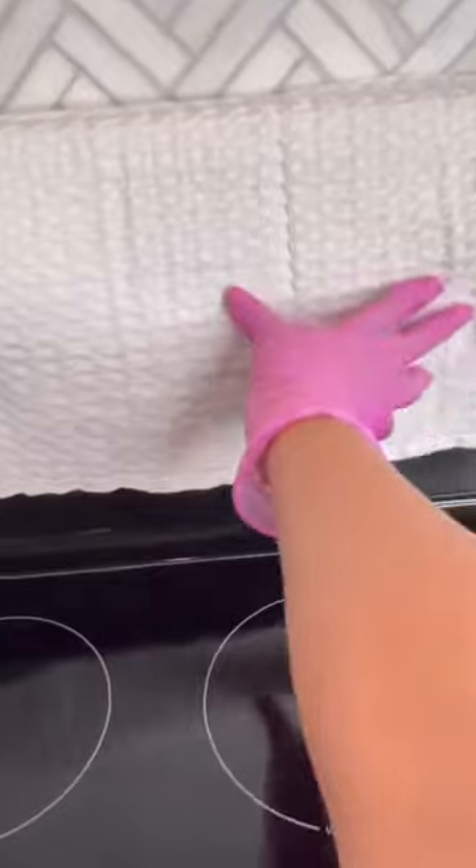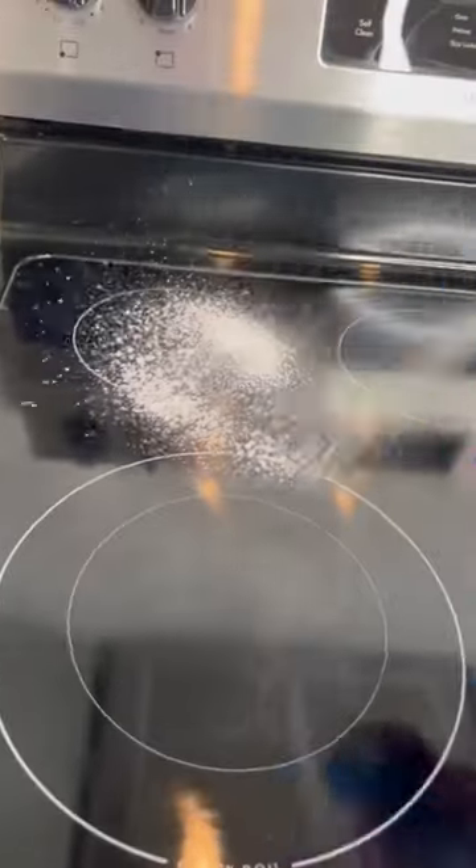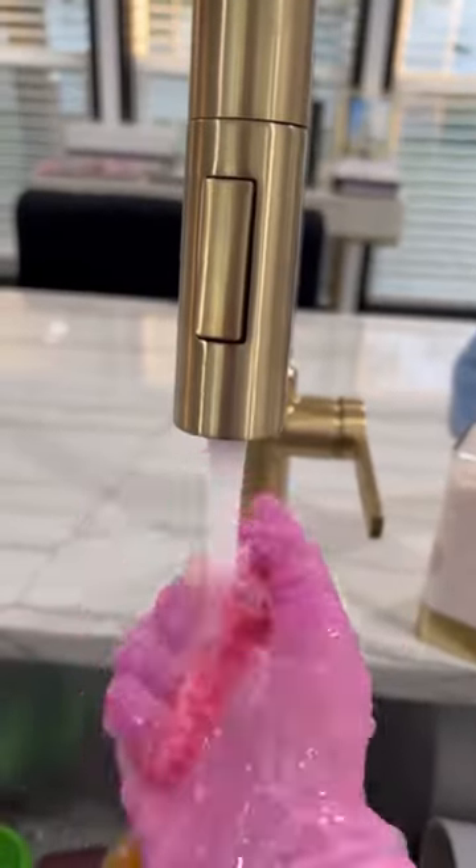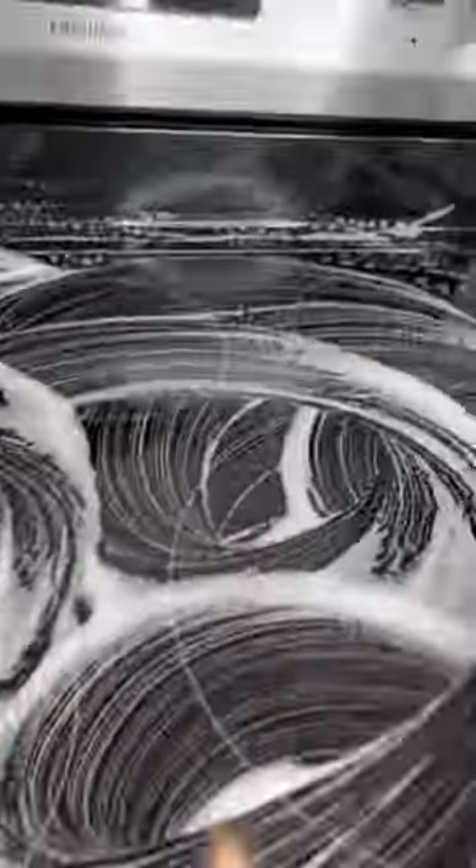Now use paper towels to remove all that burnt crust — it is so satisfying. Now we have to remove all the product that we just put on.